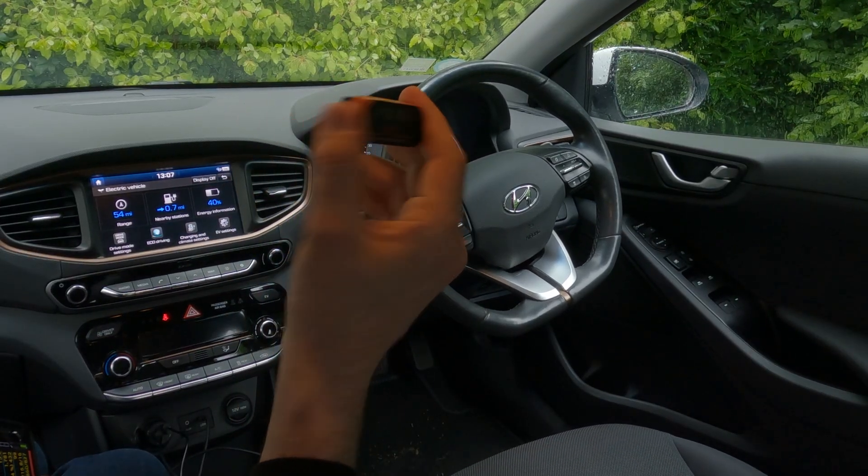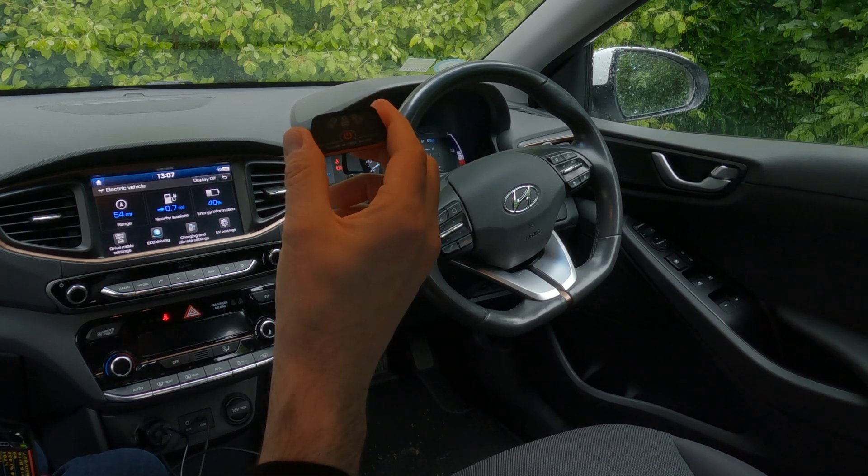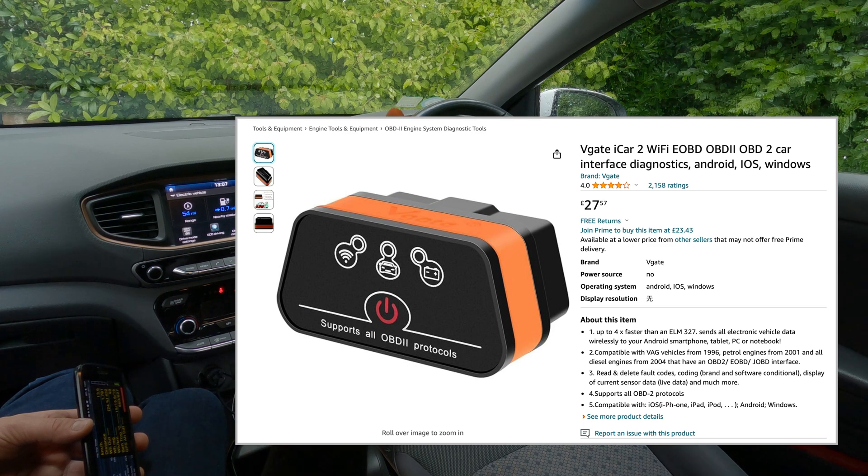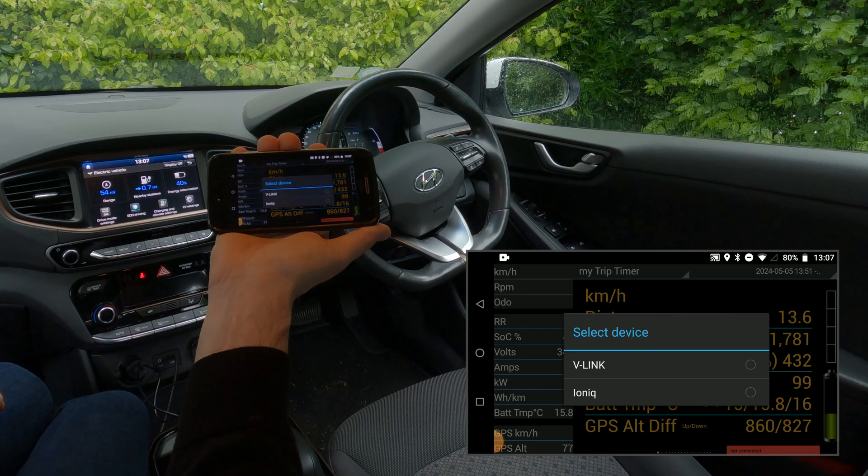First, take an OBD dongle — you can get a few of those on Amazon or elsewhere. This is the V-Gate 2, and it is a Bluetooth dongle. We are going to connect it right here.